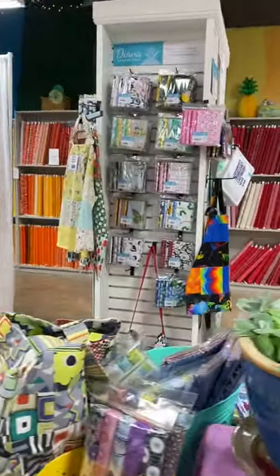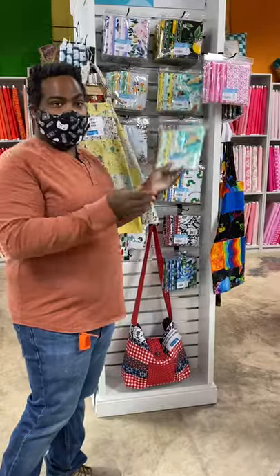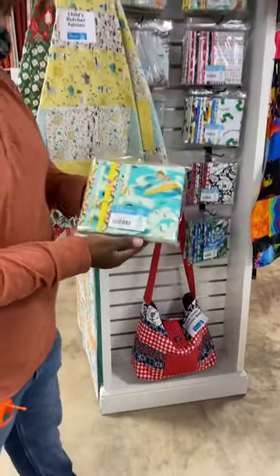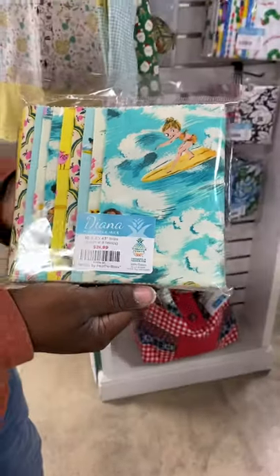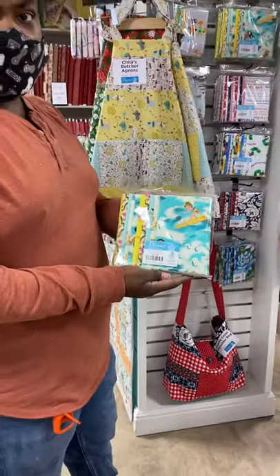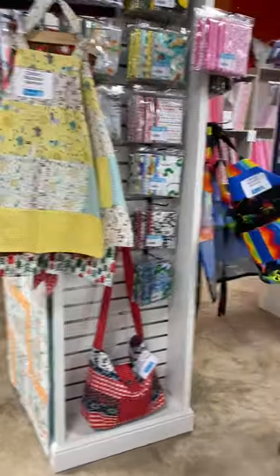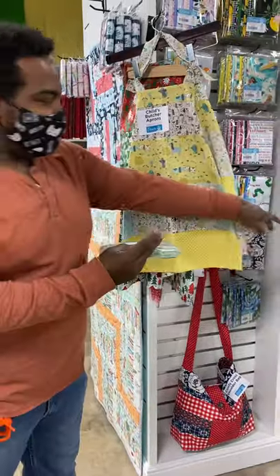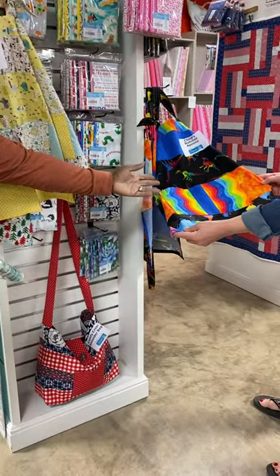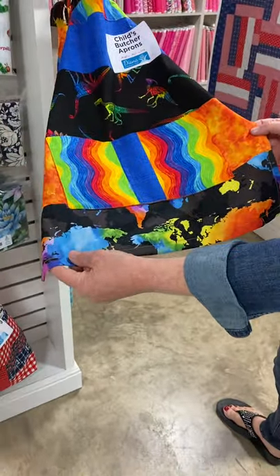We'll go over to our Dianas next. Our Dianas are slightly different — they don't have our bonus quarters. These are actually 10 of our 6 and a half by 43-inch strips, and this makes for some pretty fun projects. We have some children's butcher aprons, just like our adult butcher apron, except this makes two. Here's one version of it, and then you can see it made in a completely different way with another pack — great for little boys. It's got dinosaurs and a geographic map of the world. It's really a fun project.